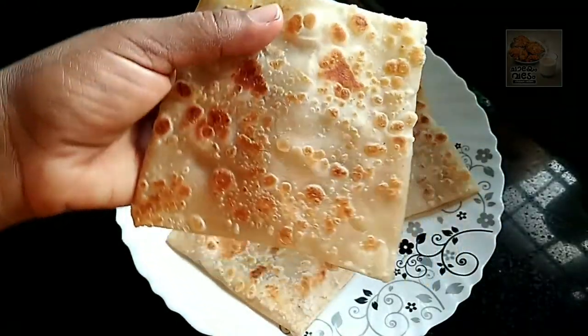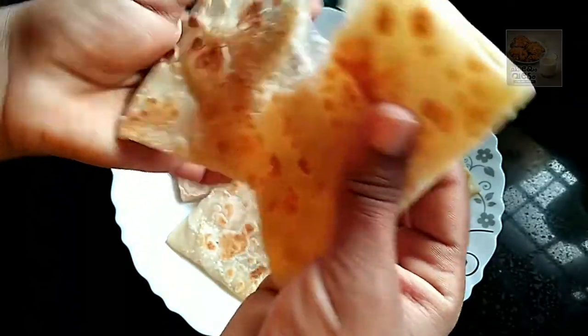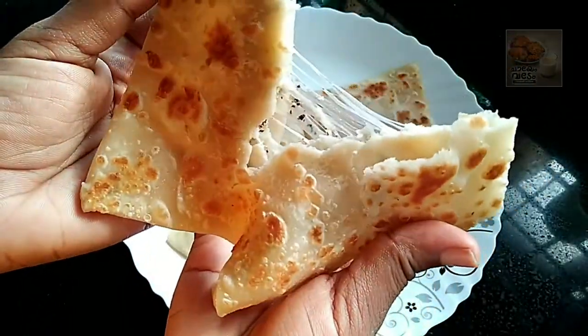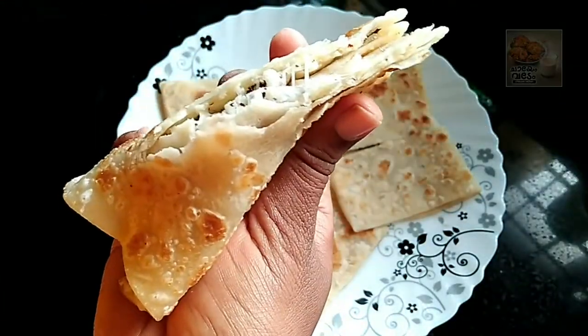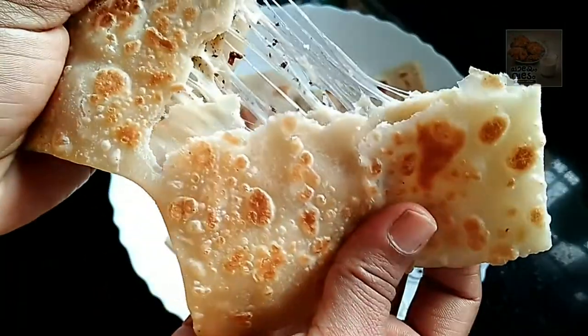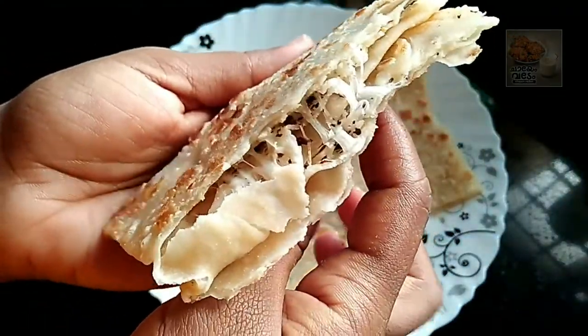Hello everyone, welcome to this video. I am going to show you a cheese parotta recipe. I am ready to make the cheese parotta. Let's go to the video.